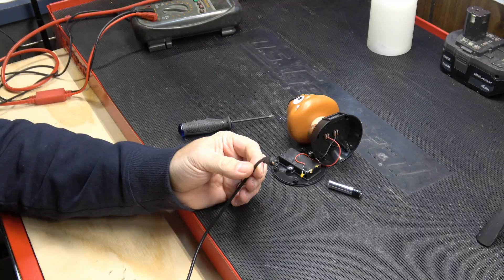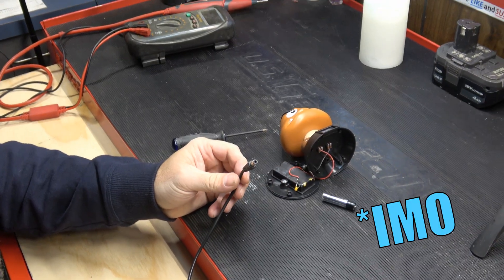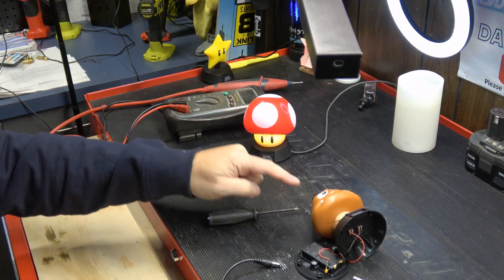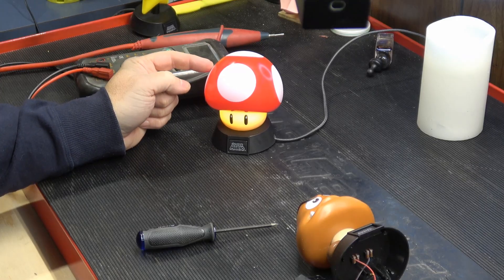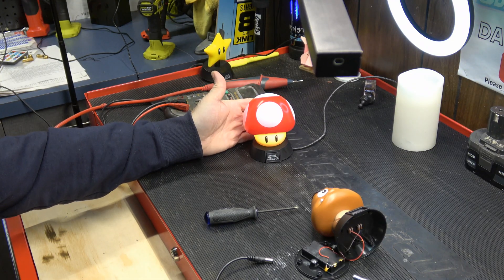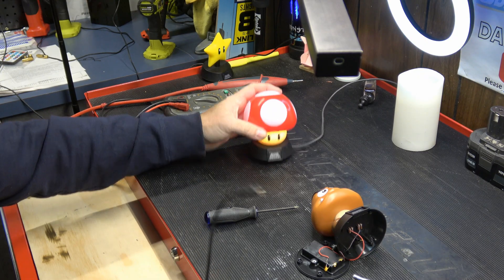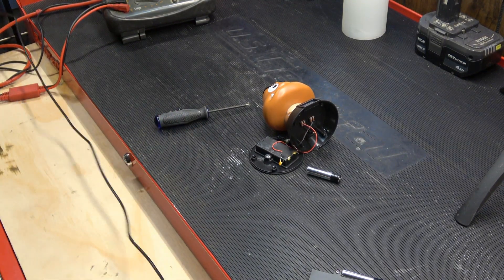Now if you're worried about using a 3.5-volt supply compared to the 3-volt spec, I don't think you have much to worry about. The little mushroom I have here was the exact same setup — two 1.5-volt batteries in series making 3 volts. I have it hooked up to a USB pushing 5 volts right now and it's still working just fine. Not that I would recommend that — it's been on for about two weeks and hasn't burned out yet. I want you to do it this way so we're close to the original voltage and not pushing too far.